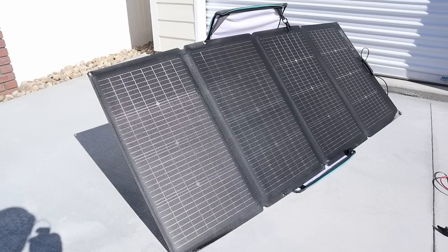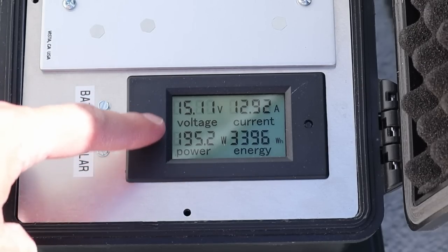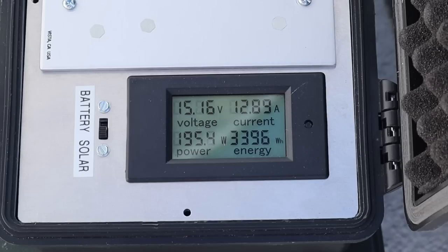Now we're going to test the EcoFlow 220 watt bifacial solar panel. On the EcoFlow we're seeing 195 watts, 15.1 volts at 12.9 amps. This is the best performing panel that we've tested so far.